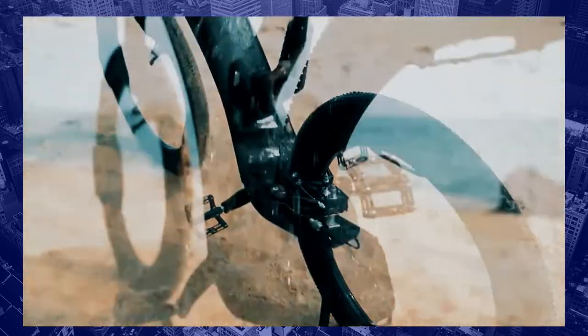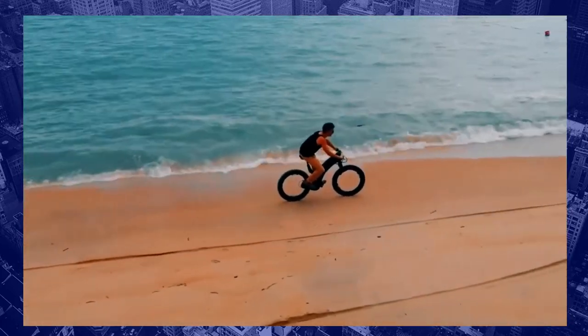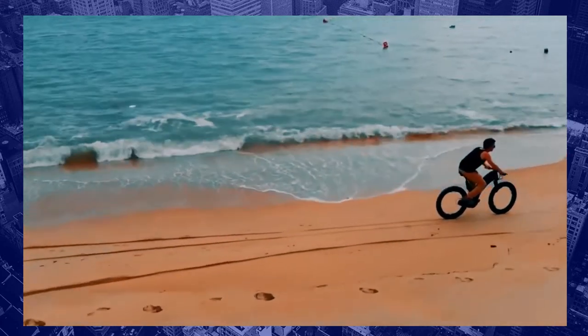This bike has an ambient light sensor that detects darkness and automatically turns it on and off. It also has adaptive pedal assist, which detects road gradients to make cycling more comfortable.